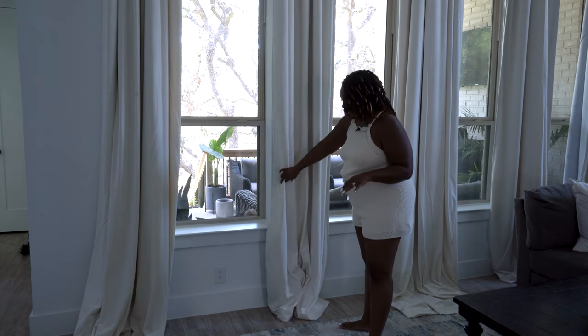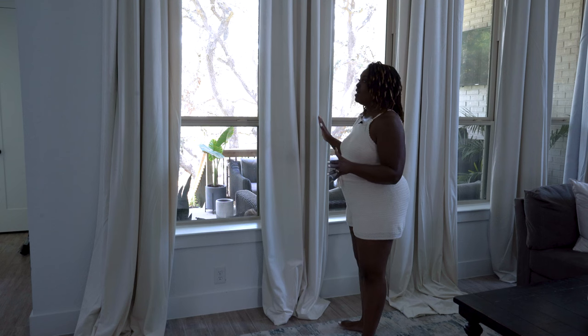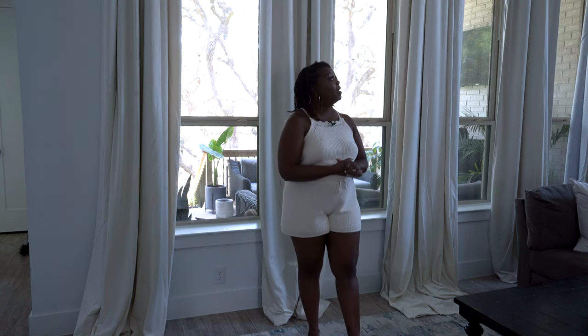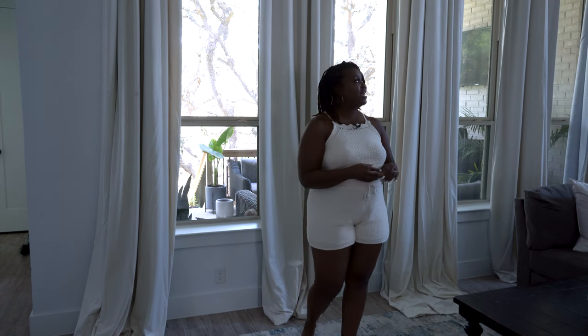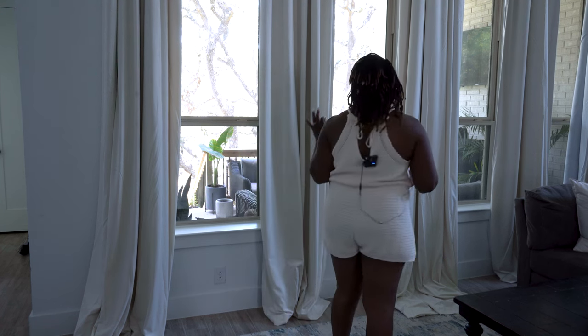So if the curtain draw doesn't work on Friday, then I'll go ahead and upgrade the rings and bring the installer back out to switch them out. He's already been put on notice and knows we're probably gonna have to switch them out. I may have to pay an extra couple of dollars to get him out to switch those. But I definitely wanted to hang them because I wanted to see what they look like and give you guys an update — and I am absolutely pleased.